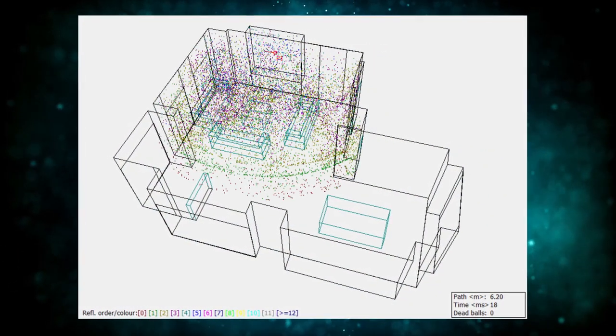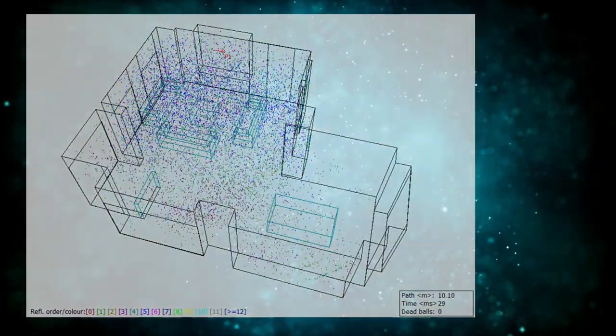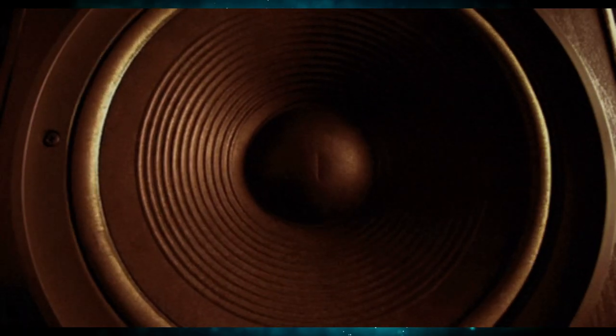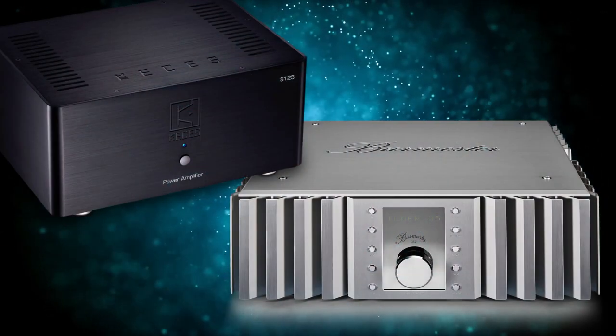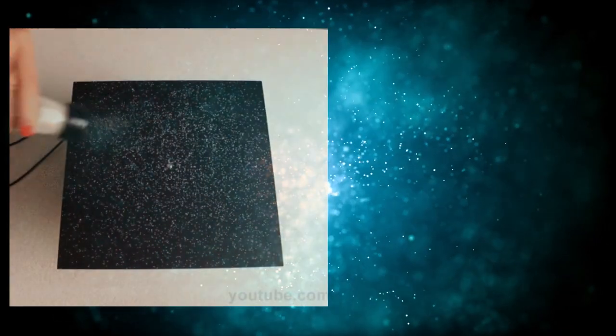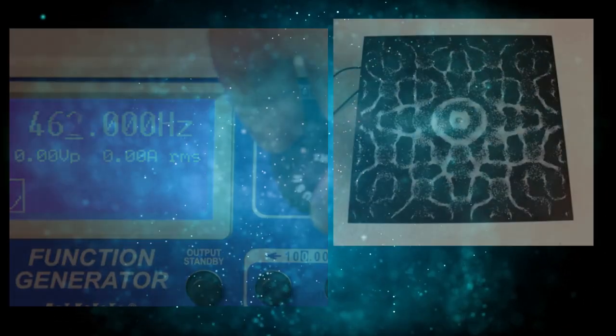So when you play music, these vibrations will excite everything that is in the room — like when you feel your couch vibrating when playing loud bass. This means that your equipment is also vibrating, and that is why some of the higher-end equipment is built like a tank. But also your equipment rack is vibrating, and that is why I think it's worth paying attention to.